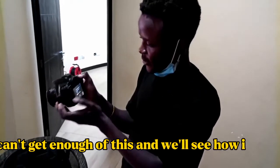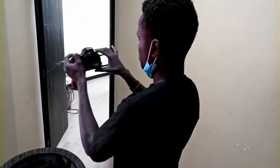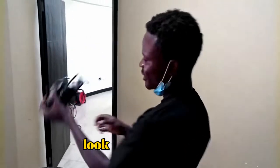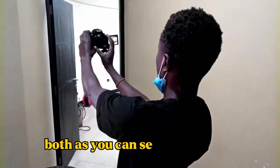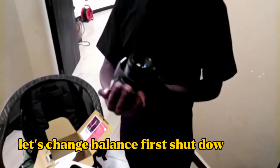Let's see how it shows. And you can record it like this. Let's do the focus. Look at that picture. This lens isn't showing what I want because, as you can see, it's too close. Let's change the lens. First, shut down the machine.